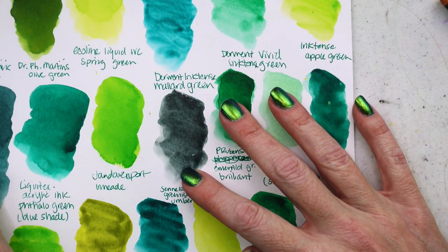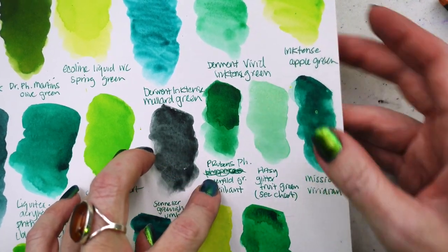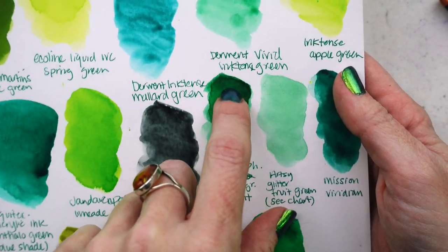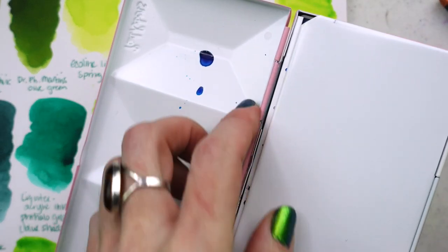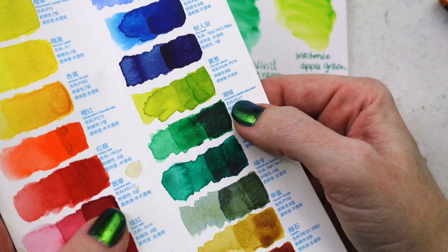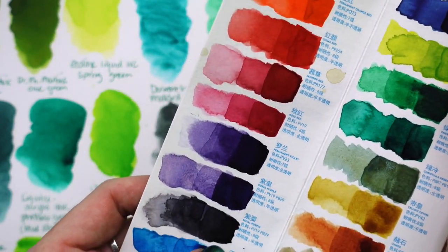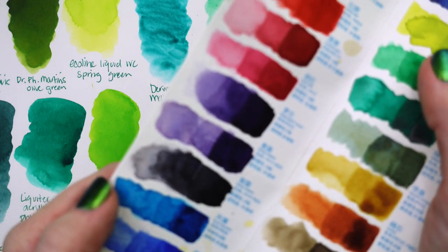Let's look at watercolors. We have Sennelier greenish umber — it's almost gray but there's enough green in it, and I love that it's this dark shadowy moody color. We have Paul Rubens phosphorescent emerald green — at full opacity it shows a shimmer almost like glitter. On the Paul Rubens swatch card you can really see it. Some colors show more of it — the sea blue shows more shimmer — and I love the royal purple too, it's almost like a bluish black.